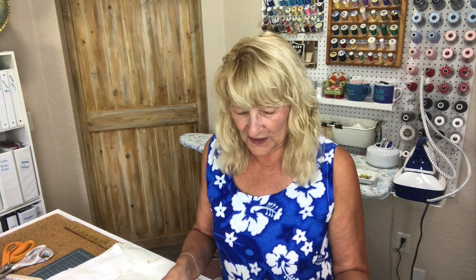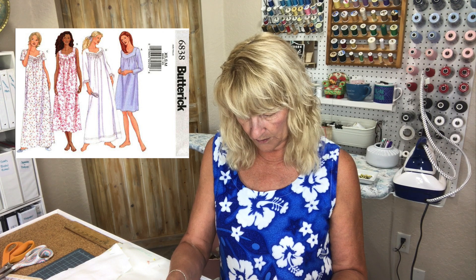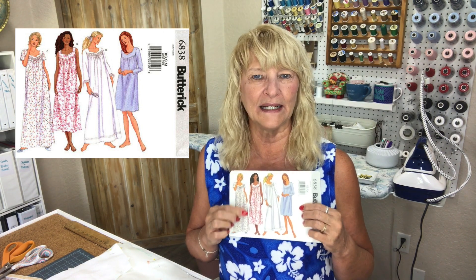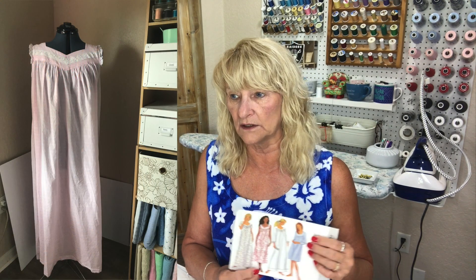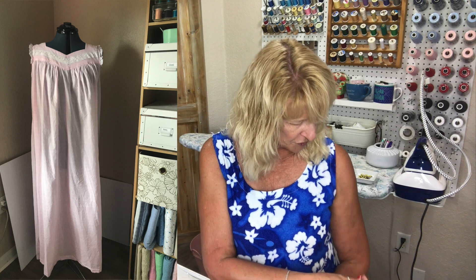Do I sound a little upset about that? I'm kind of over it, I promise. I'll never mention it again. The other thing — I've been making nightgowns for myself. The first one is Butterick 6838 from 2001. I made it out of a pink shirting that I found at Joann's last summer — I got it for a steal — and it's okay.